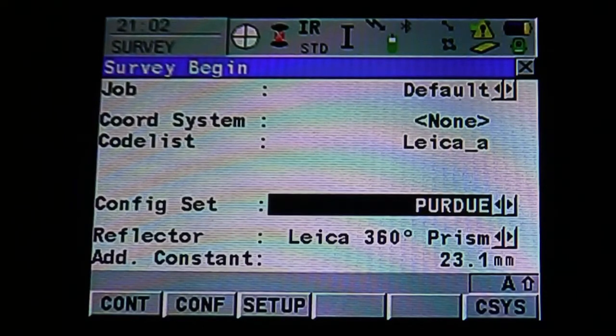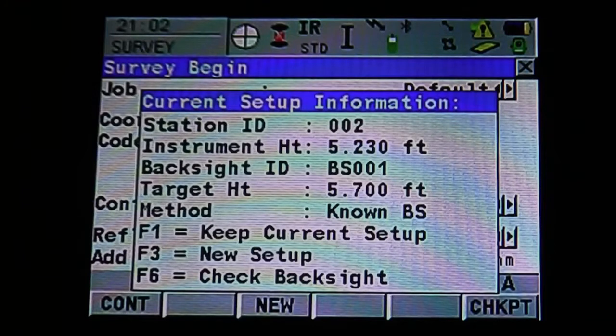The next option is going to give us our configuration setting. We're going to continue and leave that at Purdue. It's going to pull up our information menu, which will tell us our station ID, instrument height, back site ID, target height, and method. You can also see F1, F3, and F6 — we can keep our current setup, create a new setup, or check our back site. We're going to hit F3 and create a new setup.